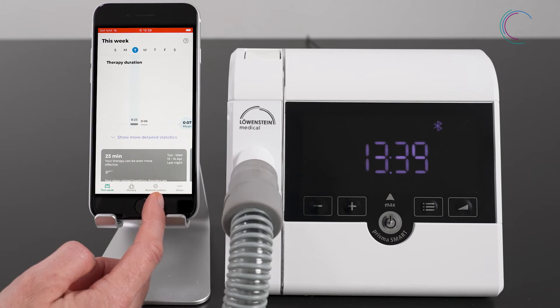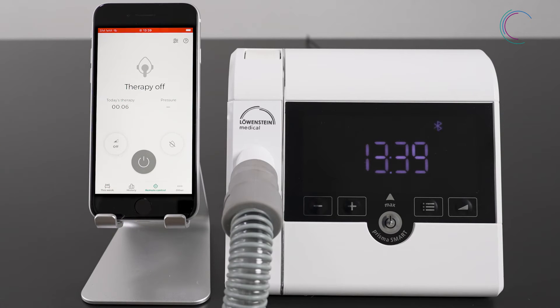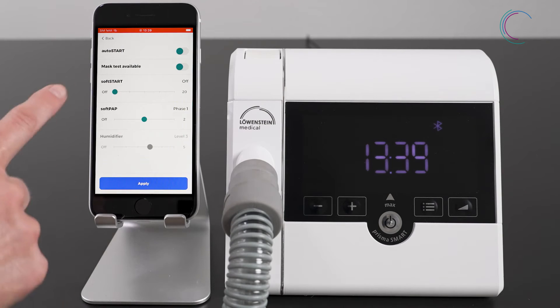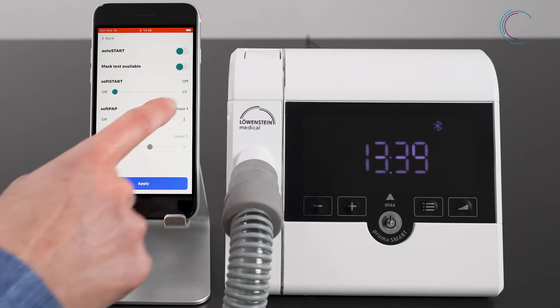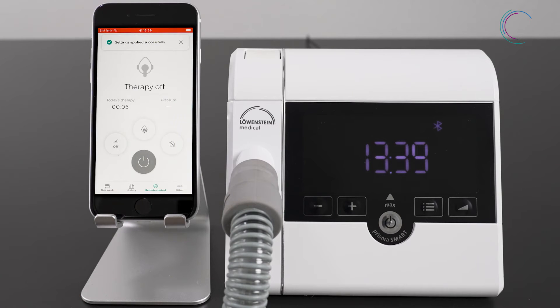Go to remote control. To activate the mask test, go to the settings. Here you can activate the mask test. Apply your setting changes. Now you will see the mask test symbol in the remote control.